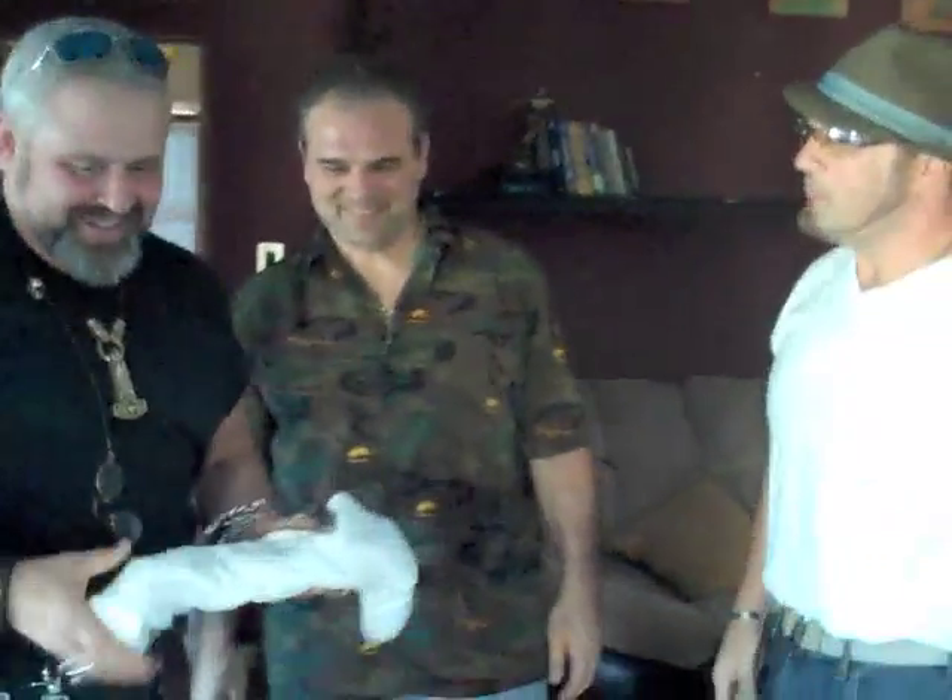How you doing, buddy? What's up, brother? What do you think? Oh, God! Oh, I got some of you guys here. Yeah, what do you got?